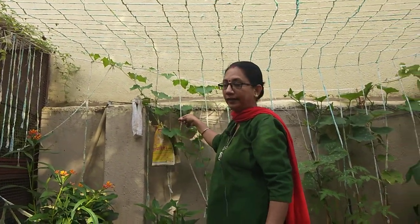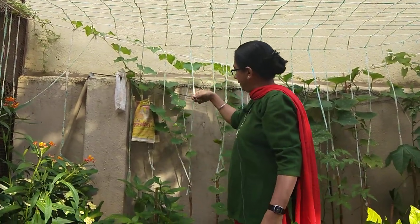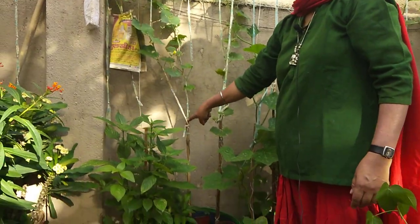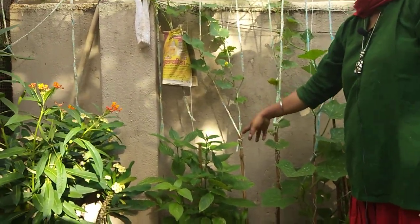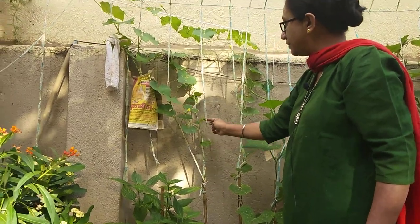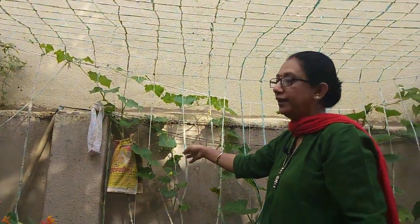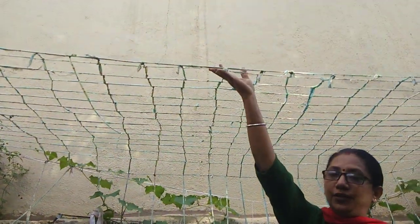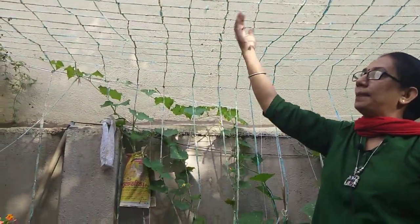If there are a few extra strips, I haven't cut them — just left them and attached those strings to my bamboo sticks. As the plant grows, it immediately comes in contact with this string and automatically goes to the horizontal trellis.